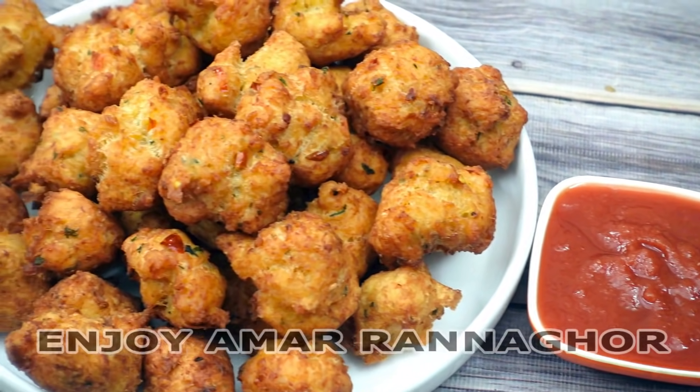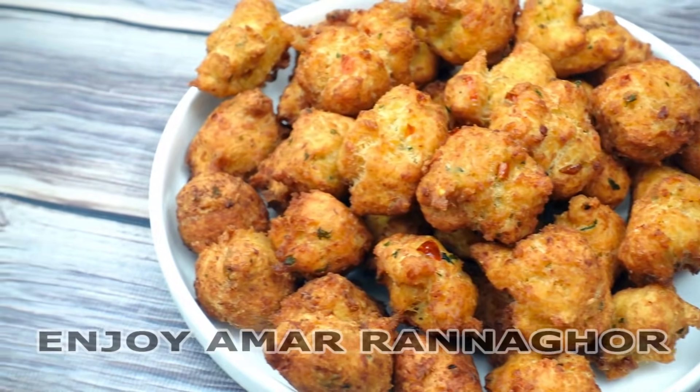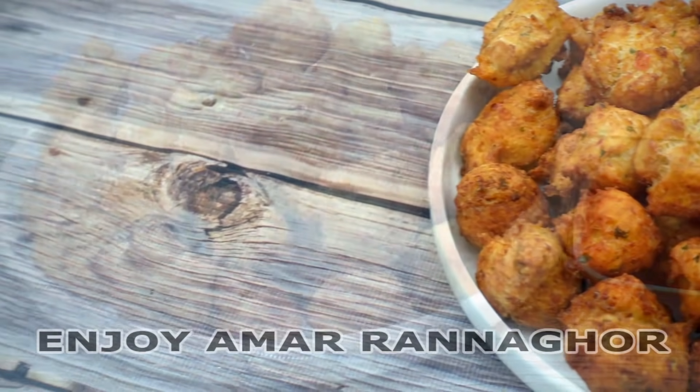Assalamualaikum, good morning, my name is Manabok. This is for the sake of chicken popcorn and chicken ball type.